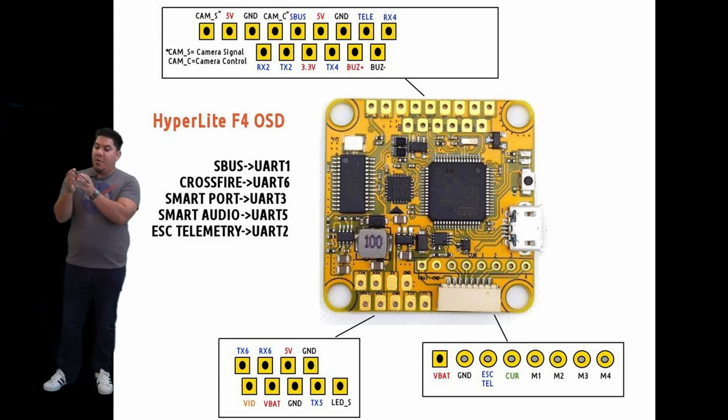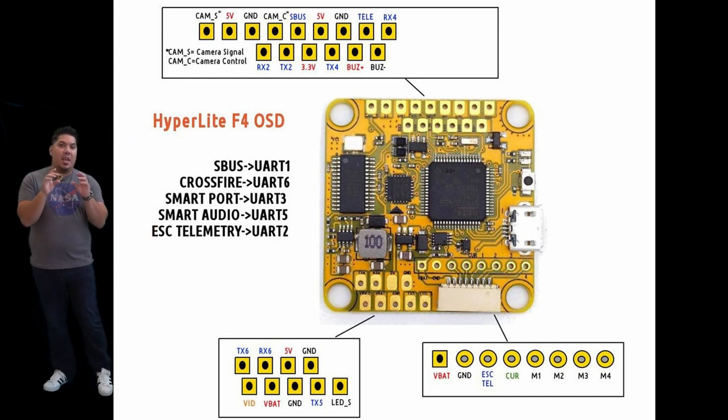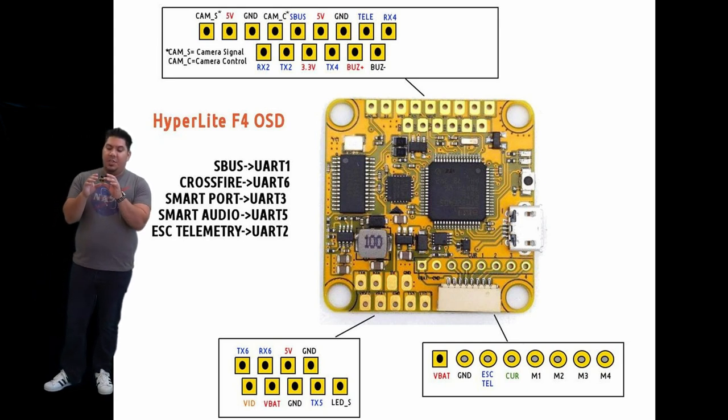You'll also see a number of other chips on here. Those are going to be your accelerometer, which is used to tell your craft which way or how fast it's going. There's also a gyro on board, which helps tell its orientation in space.